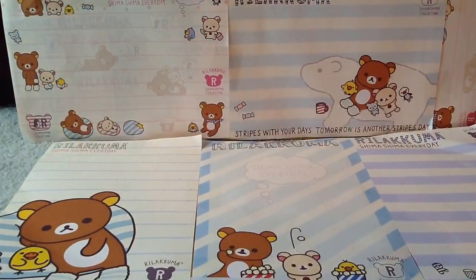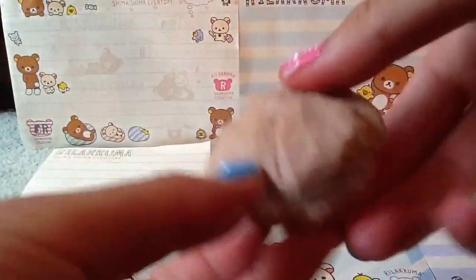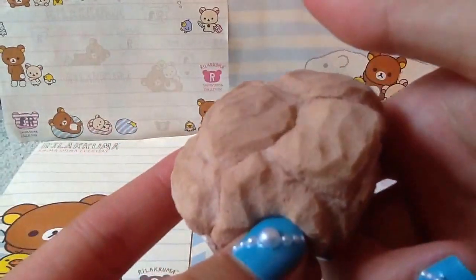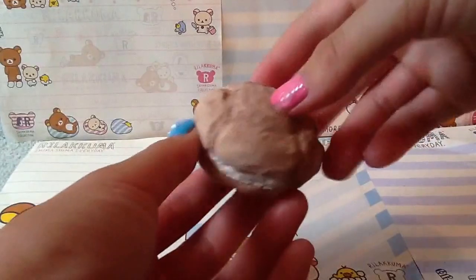Question number five is: which homemade squishy is the squishiest? That would have to be either these squishy cakes or this cream puff, which was made from a super squishy crush ball that my brother ripped up. So I just made this cream puff out of it, and it's super slow rising.